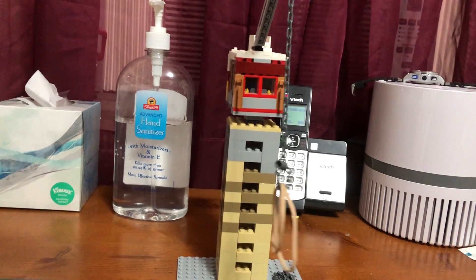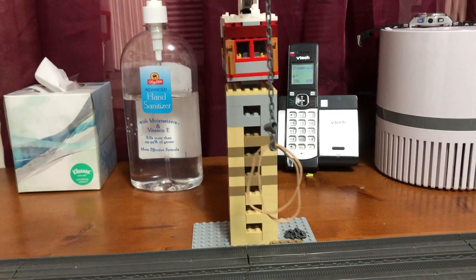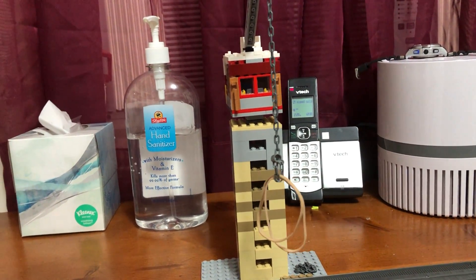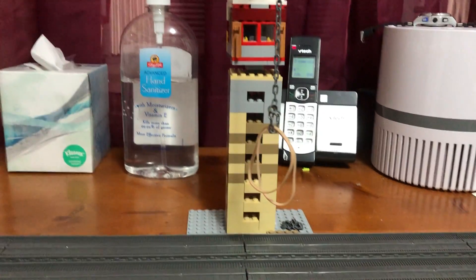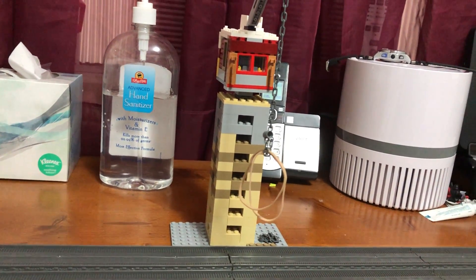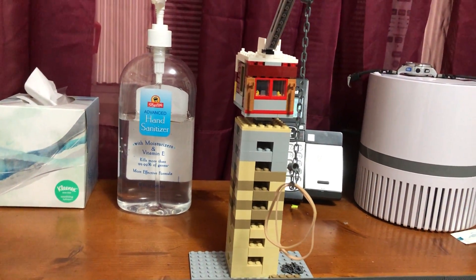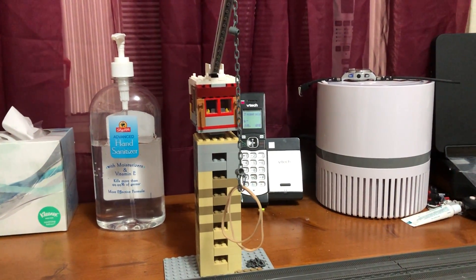That's my custom Lego crane. Thanks guys for watching — hit the like button if you enjoyed, subscribe if you're new, and leave a comment down below if you liked this crane. Like I said, this is going to be my last video of 2019, so my next review will be in 2020. Until then, see you guys next time.